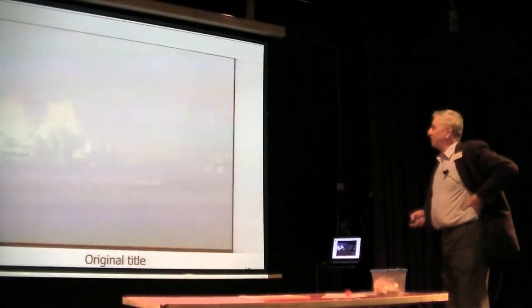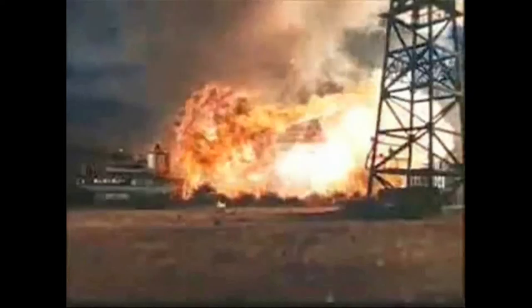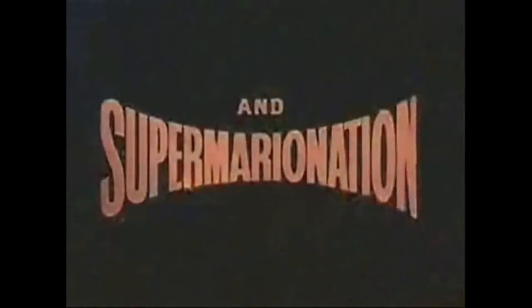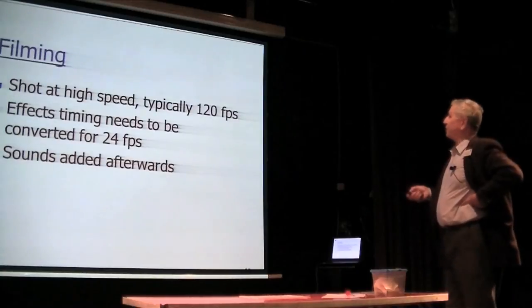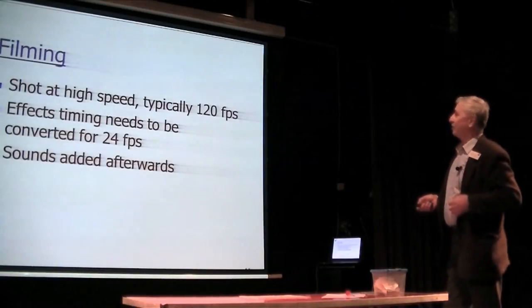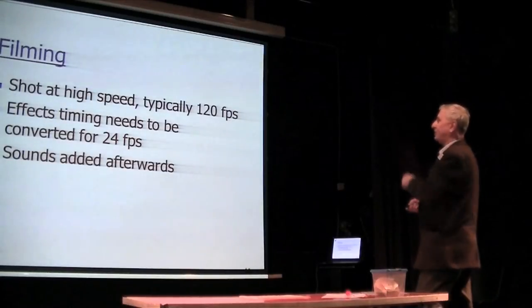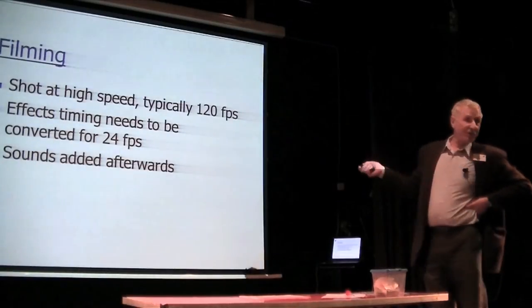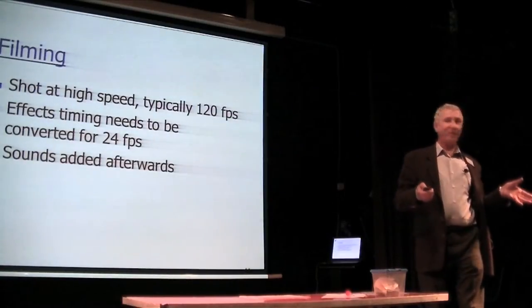This is the original Thunderbirds title. Obviously they are shot at high speed, typically 120 frames per second. So if you want something to be a second apart on film, you've got to convert it back to 24 frames a second — divide the time by five. And invariably the sounds are added afterwards, so they're not interested in what sound your effect makes at all.